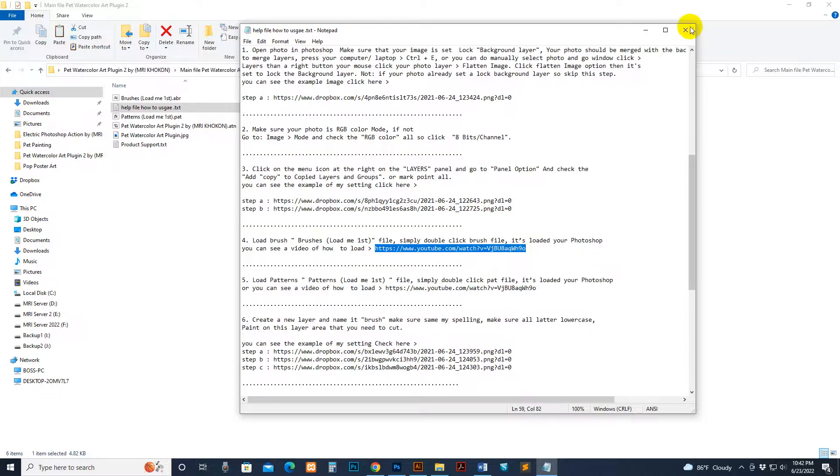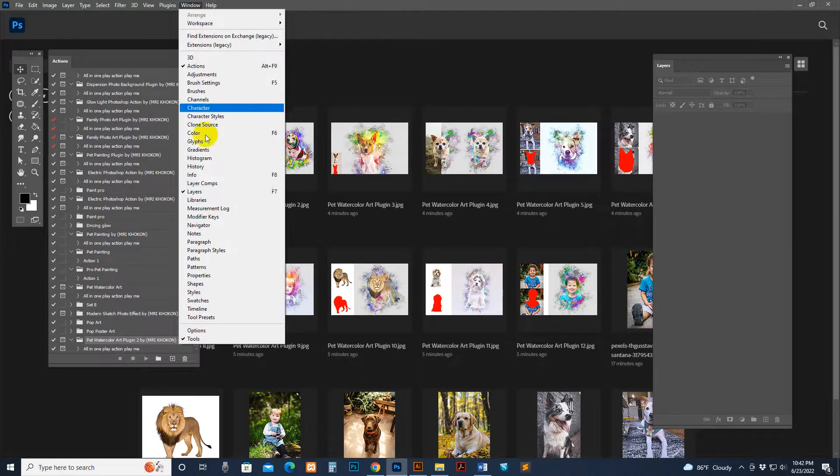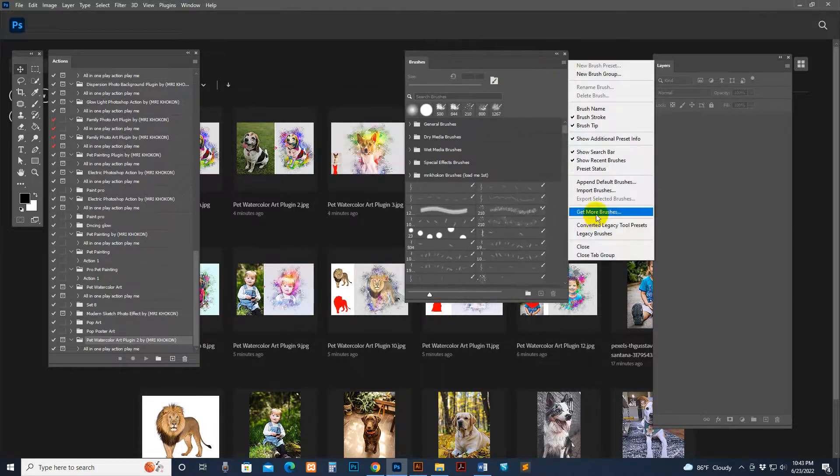If you see an updated version of Photoshop, see this video — you can select and double-click the brush, and double-click the pattern, and it loads automatically into your Photoshop. Or you can load manually. Go to your Photoshop window — this is the updated version. If you use a lower version, check the help file on how to load brushes. First, load the brush: go there and the brush panel will show.